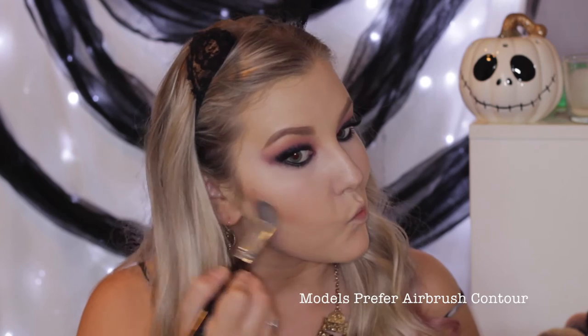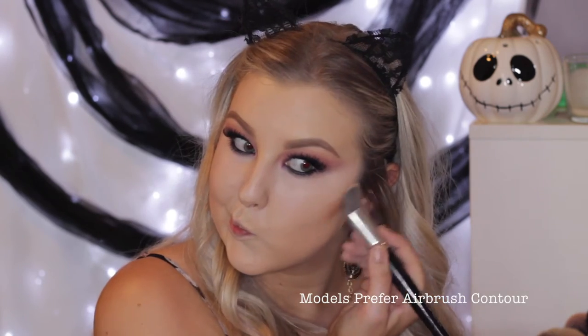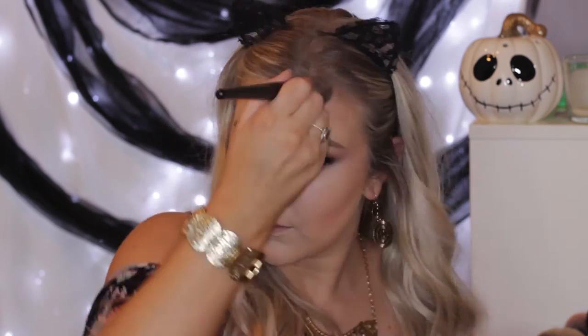To conceal a blemish on my chin and some redness around my nose, I'm using the Cryoline Concealer Wheel in the Neutralizing Red Shade. Then I'm going to cream contour using the Cryoline Combi Duo Foundation with a little angled brush to really buff and carve out my cheeks — I feel like a gypsy would have super sexy carved cheekbones.